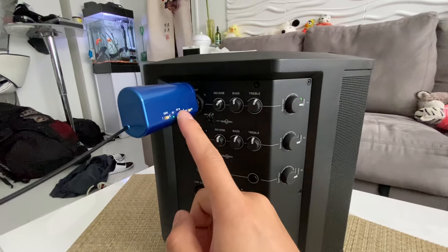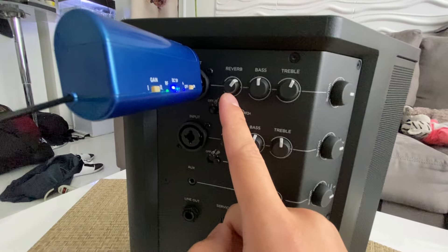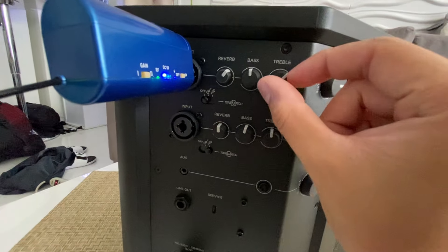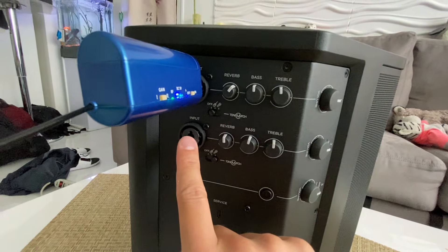You're going to use our microphone set. Just plug it right into the first jack. You got your reverb effect here, bass, treble. You keep these right in the middle for the most part. This is for a second microphone if you want to. There's a volume control for each individual mic that's over here.